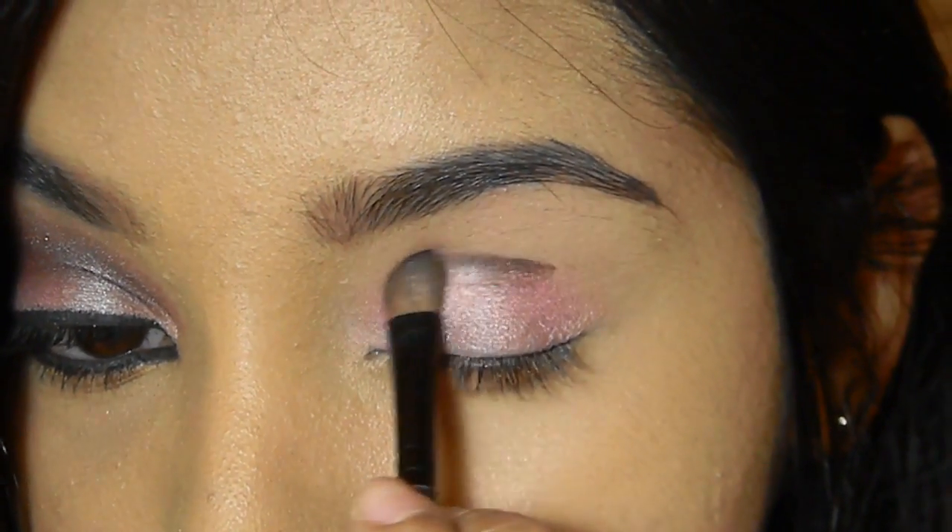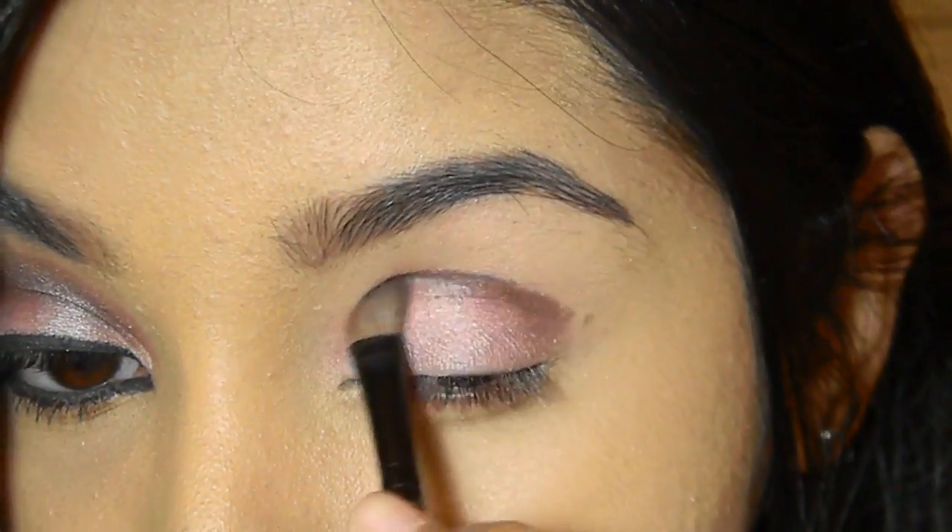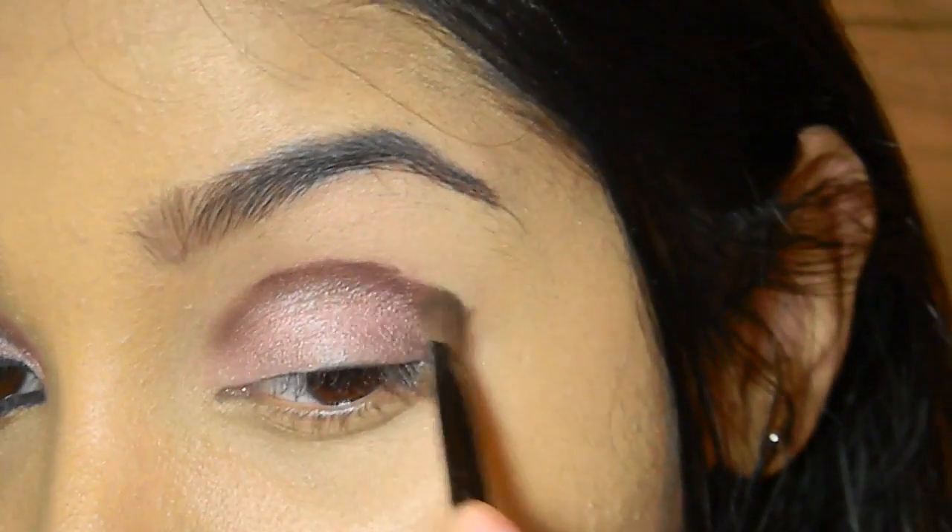Next I'm using this beautiful shimmering dark brown color from my Balm palette. With the help of this thin eyeshadow brush, I'm applying it onto the crease of my eyelid and also under the outer corner of the eye. Then using this fluffy brush from Elf, I'm going to blend in the color nicely.